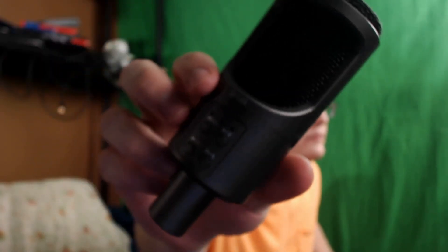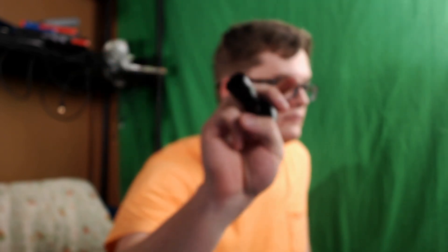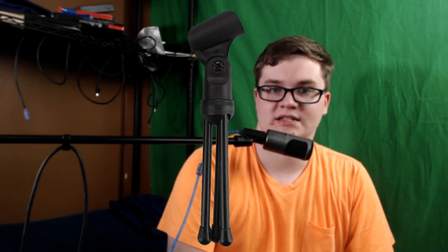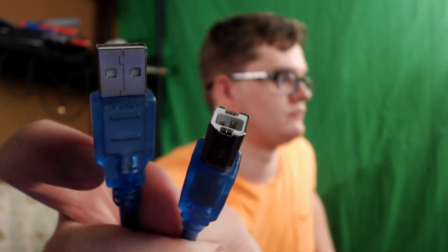Let's talk about what you get in the box. You're going to get the microphone, a microphone stand adapter that holds the base of the microphone, a desktop tripod stand, a USB to USB cable that's about 6 feet, and some documentation.